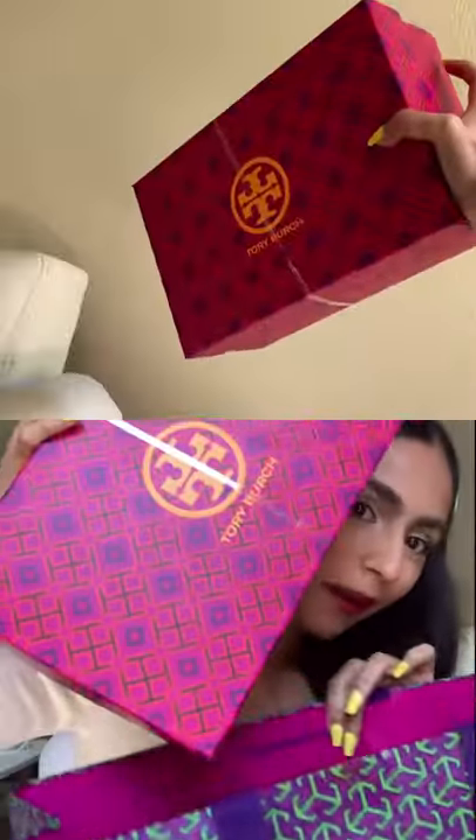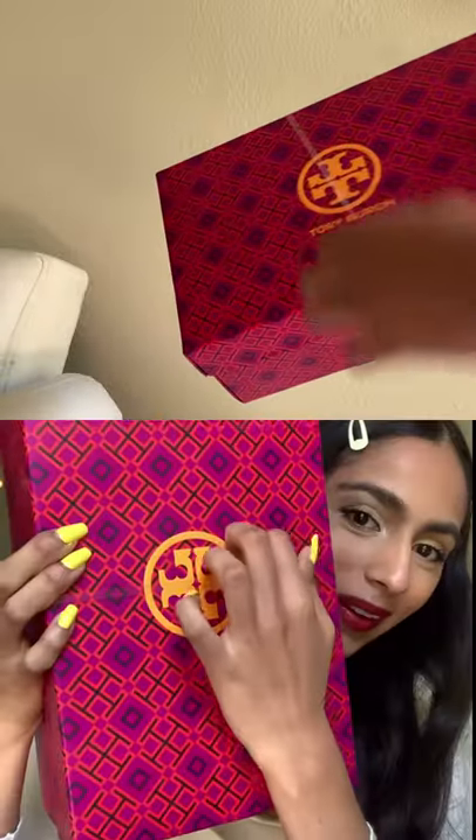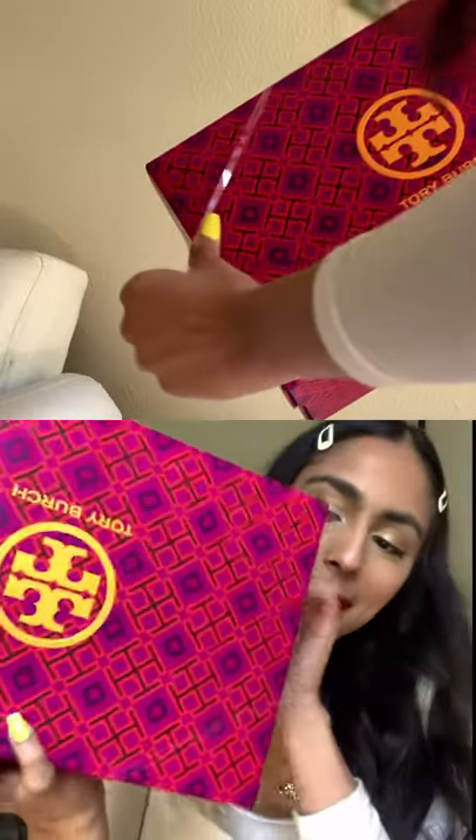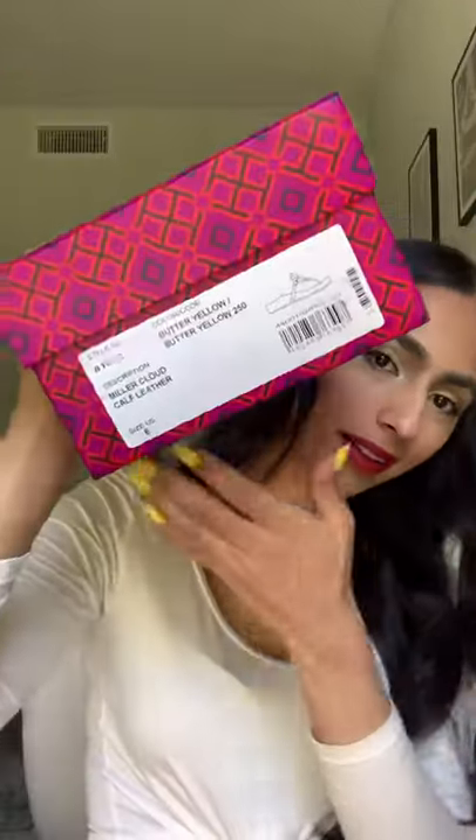Let's see — I'm taking out the box and there's just a little bit of a rubber bandage type of thing. I really like the shoe box too, it's something I'm just going to keep.